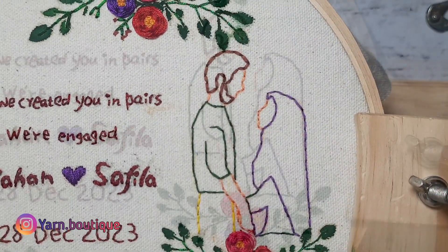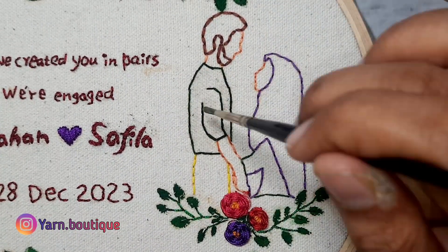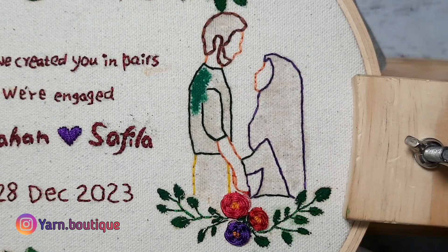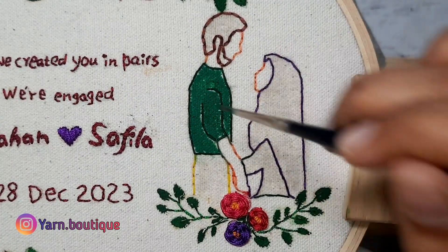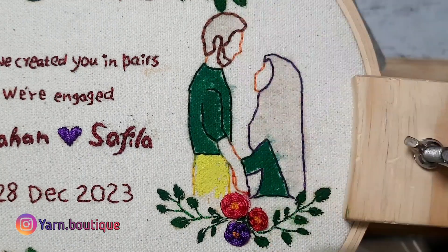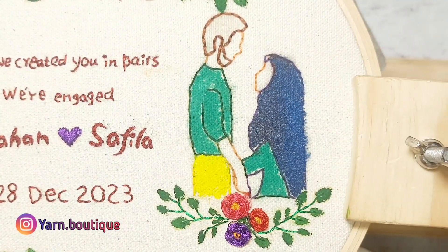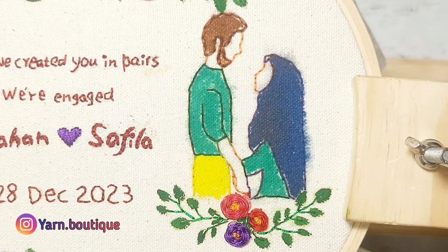After finishing the brown color, we will start coloring — spread the brown color. If you want to make the brown color, make sure you color it thoroughly. We will complete the design.